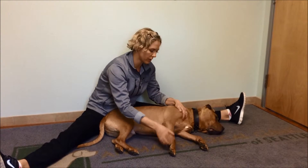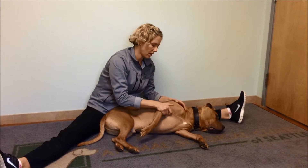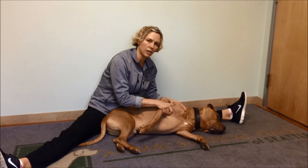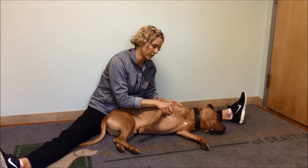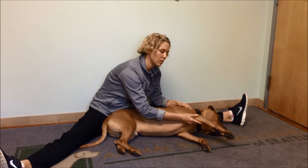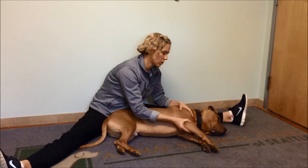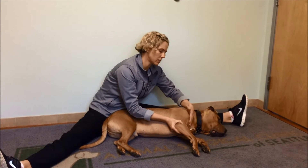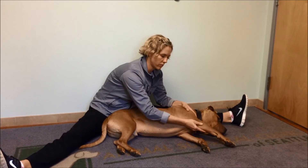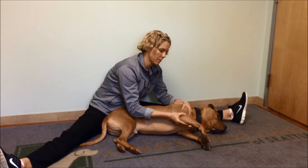And then up at the shoulder joint, we can hold right over the elbow and flex the shoulder. It's pretty rare that we're targeting specifically flexion of the shoulder as a stretch, but more importantly we would often recommend to extend the shoulder way up above and do a big reach. I have one hand supporting just in front of the shoulder joint and one hand over the back of the elbow, going for a big stretch and reach, and coming back.